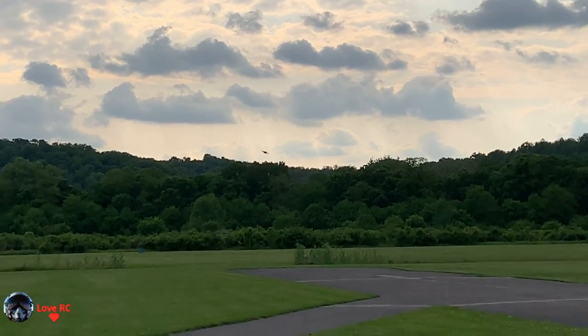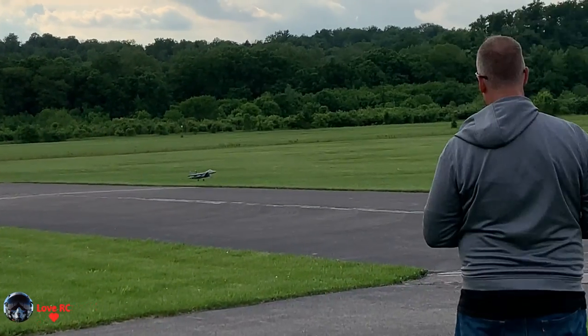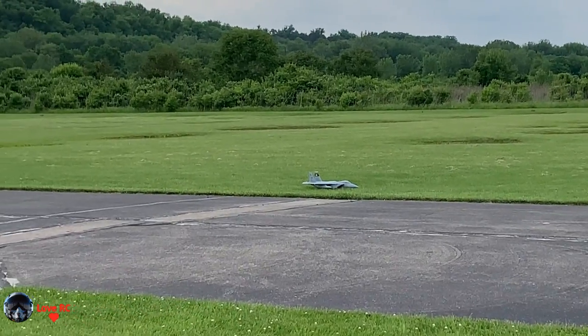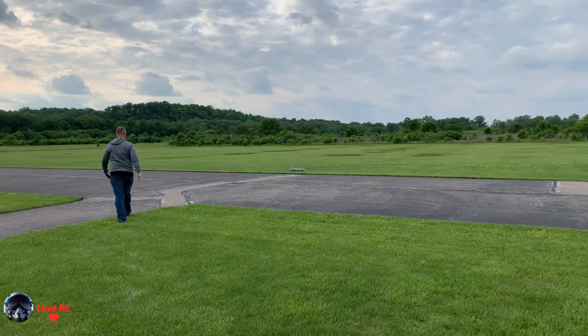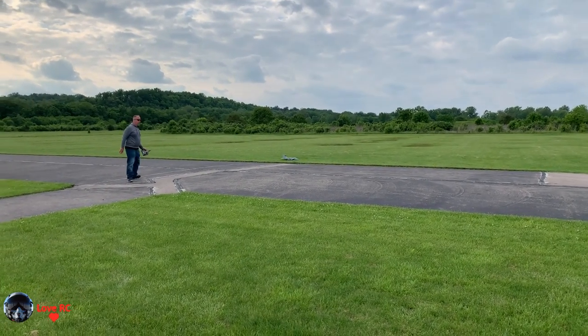I'm still learning this runway. Keep it up. There you go. I didn't want to — I was going to hit it again, but it looked like it was going in the grass. There's no rudder, so I have absolutely no... Yeah, you don't want to rip off that nose wheel.